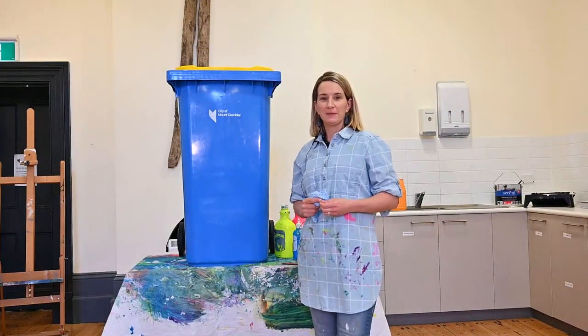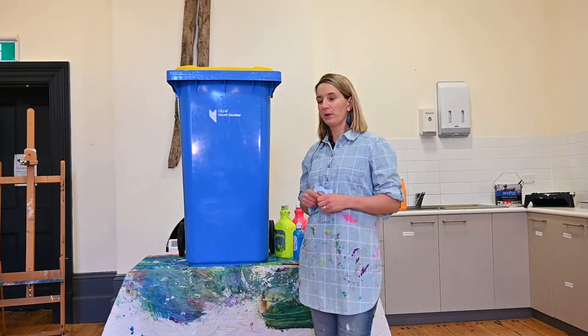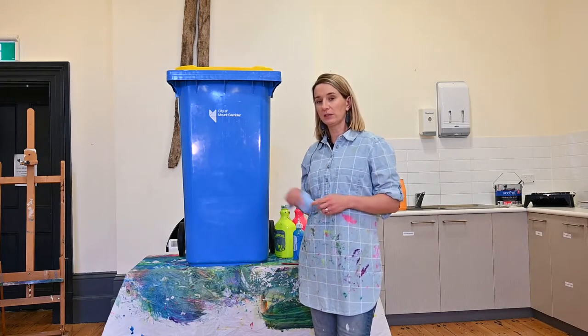Welcome to Riddock at Home. My name is Emma. Today we're going to decorate and create a pretty funky artwork on our recycled City Council bin.